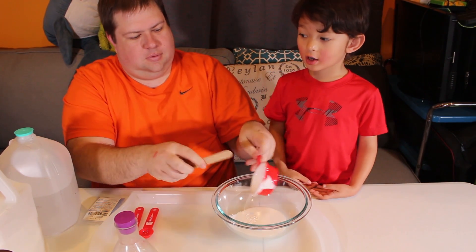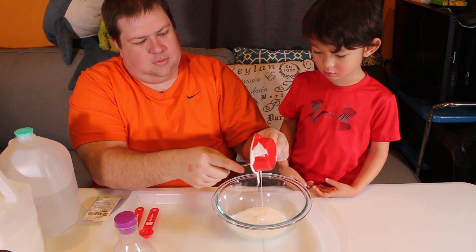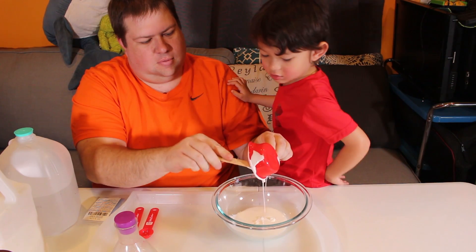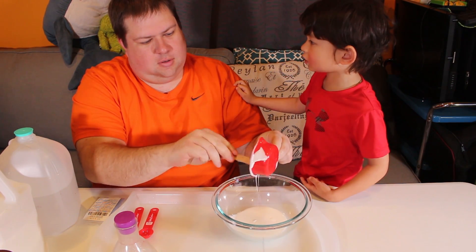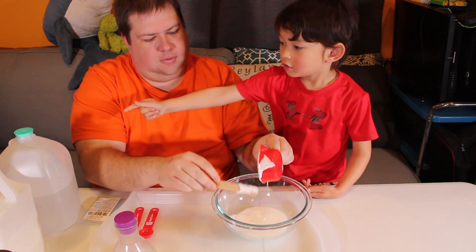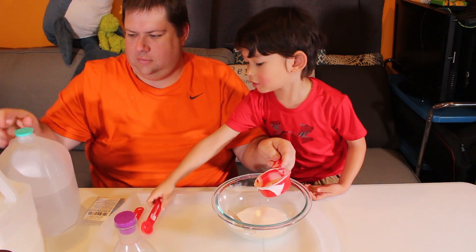Can I put the water in? Yes. Daddy doesn't quite know how to do the slime, Kuya, so you're going to teach him. Okay? Dad, you know how to do the glue part? Yeah, the glue part is working. And then what's next Kuya? Water.